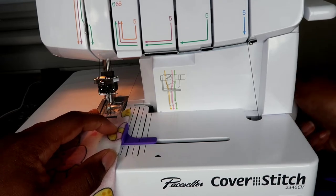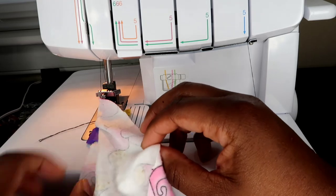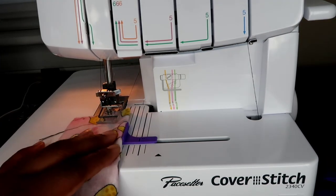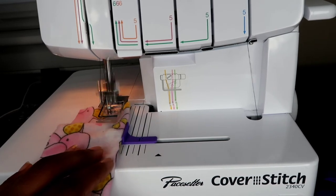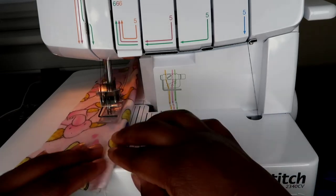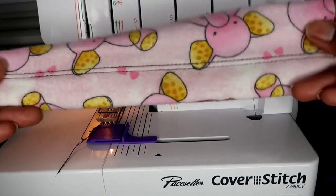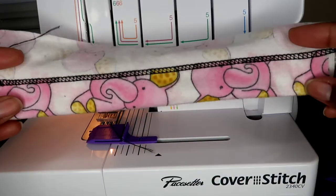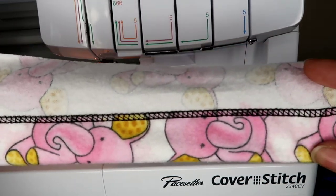Lowering my presser foot and sewing a couple stitches by hand to make sure it doesn't move. Double checking to make sure that my fabric is in the hem guide properly, and stitching away. Here's our final product — you'll see that it caught right at the edge of the fabric with no additional fabric at the top, so that is the perfect one inch hem.